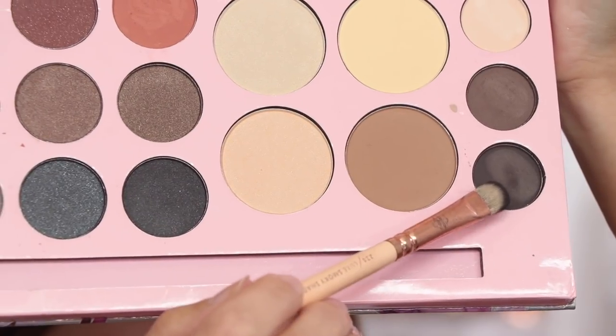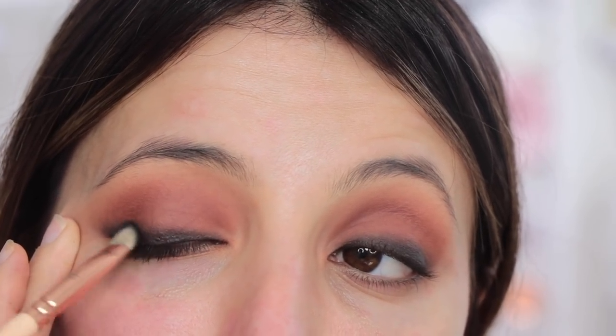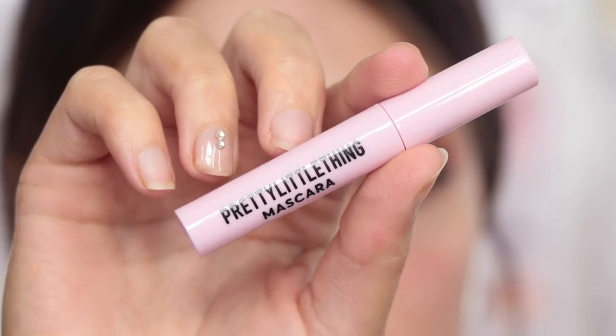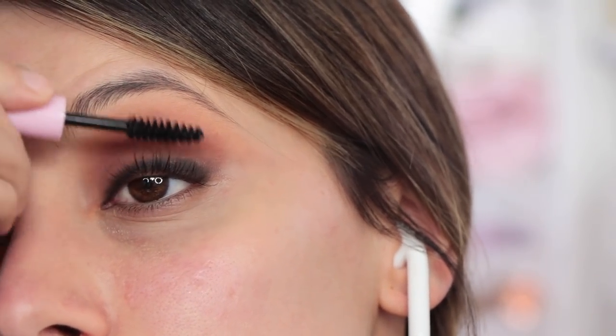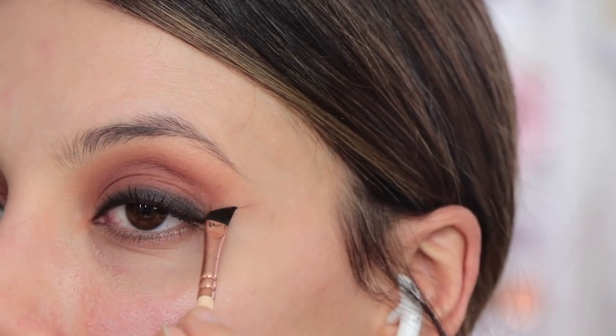I'm going to be grabbing a flat shader brush and some black eyeshadow and I'm going to be running this along the waterline to make a smoky eyeliner feel, which gives it a little bit more of a theatrical look. It's smoky but a little bit more heavy. And then for mascara, I'm going to be taking the PLT Little Mascara. I am in collaboration with them for this Halloween look, just to let you know, because they have launched their new makeup range.